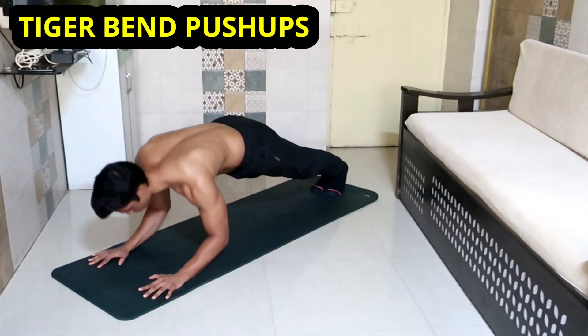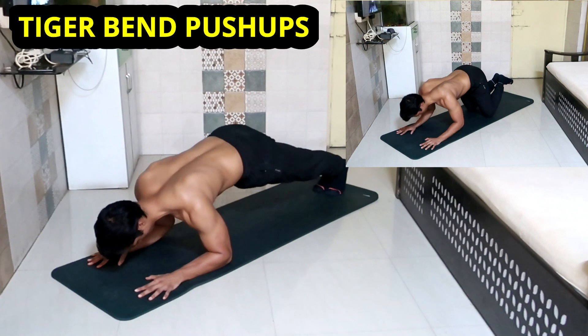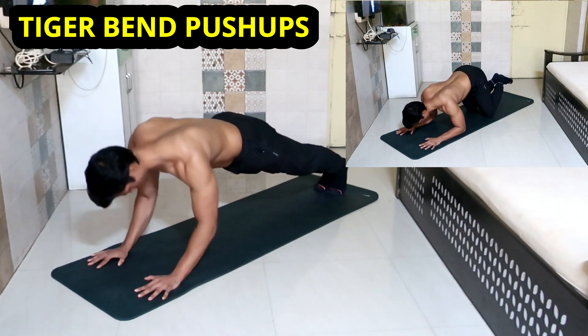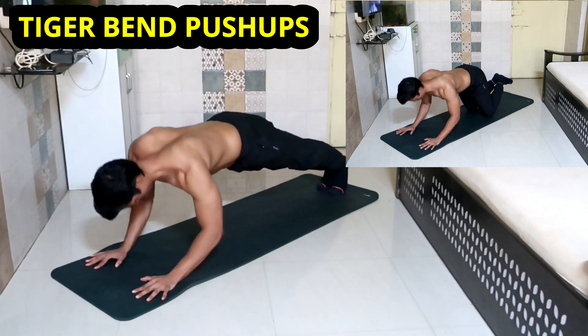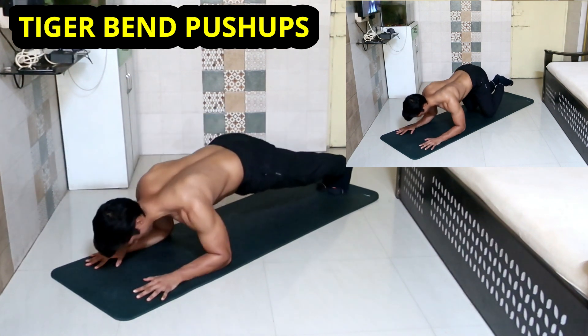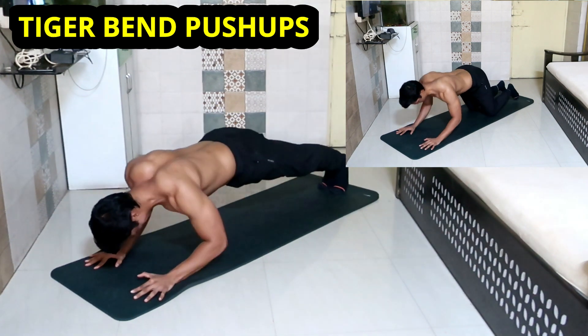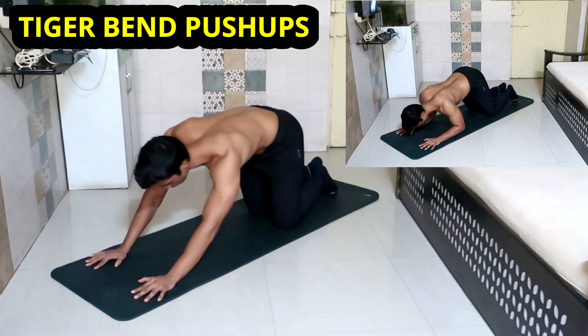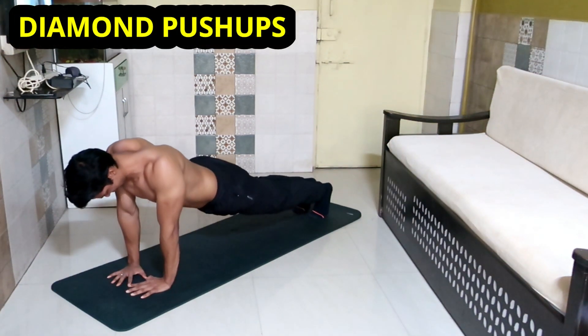Place your arms shoulder-width apart, then try to reach your elbows towards the floor such that your head comes in between the palms. As you reach towards the floor, push yourself up without lifting your hips or flaring your elbows out — use only your triceps to push your body back to the starting position.